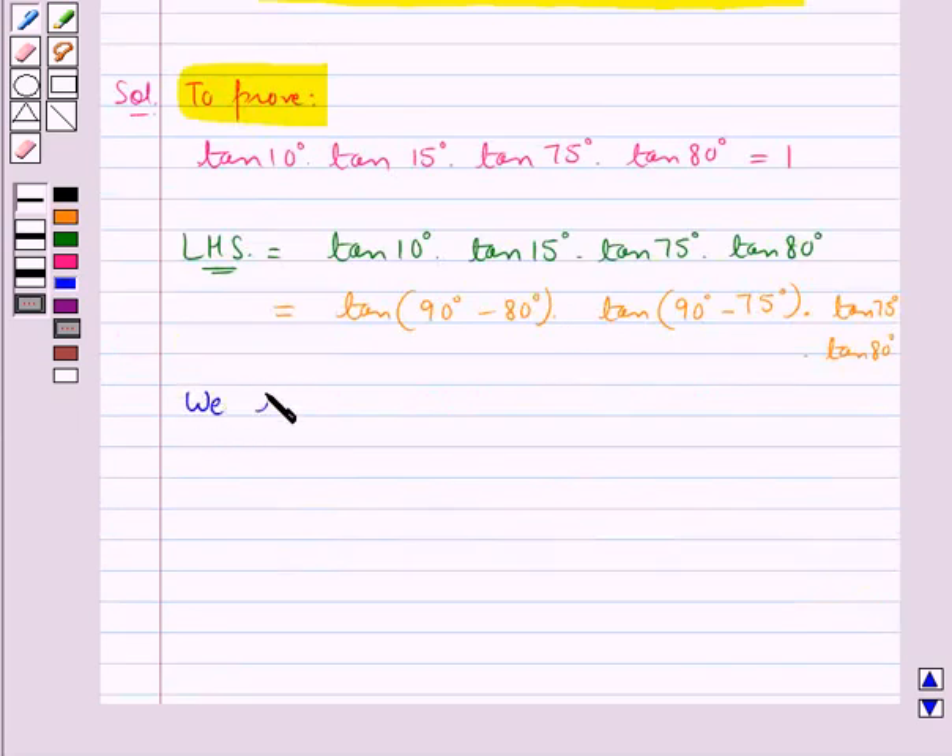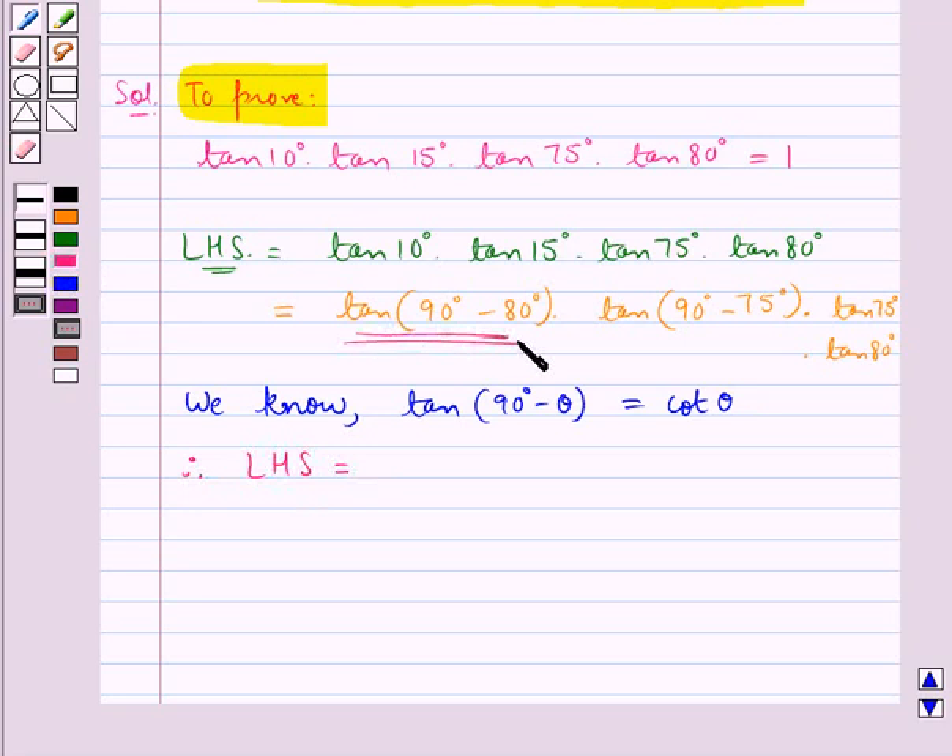We know that tan(90° - θ) = cot θ. Therefore, the LHS becomes cot 80° × cot 75° × tan 75° × tan 80°.